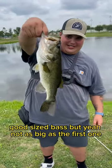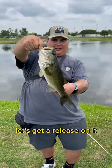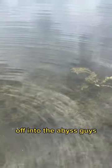That is bass number two — good size bass, but not as big as the first one. We switched over to the fluke and caught this one. Let's get a release on it, there it goes off into the abyss.